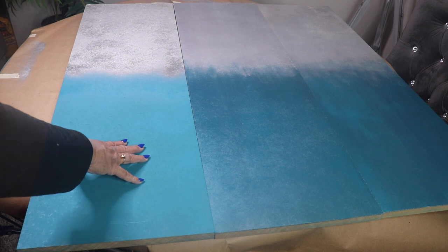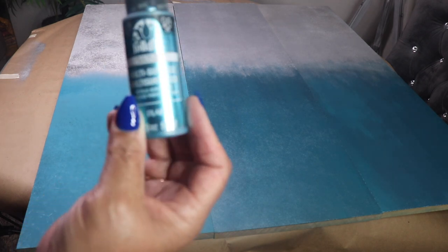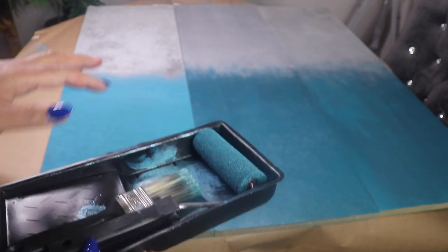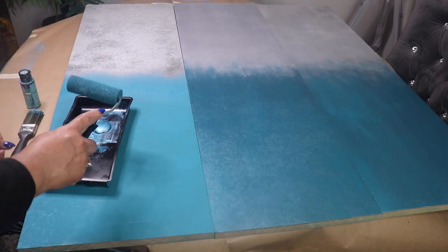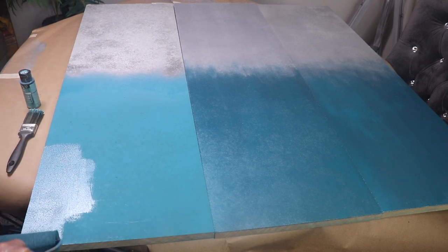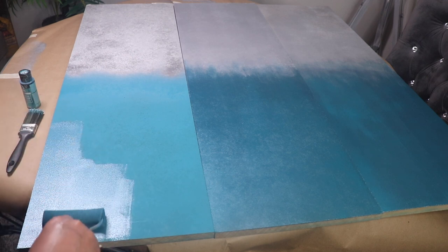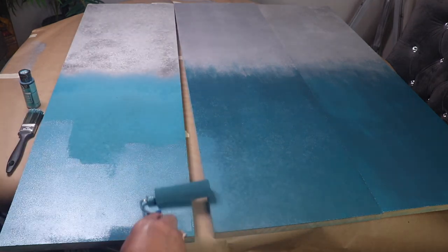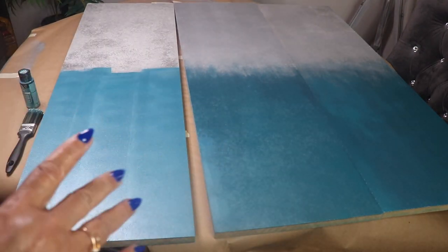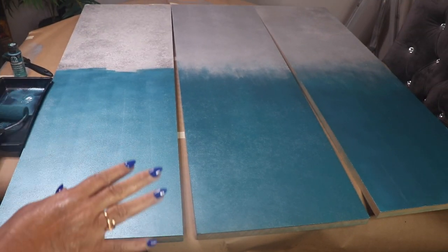I'll demonstrate what I did using this particular paint — it's called Blue Topaz, a little paint kit from Dollar Tree, and it's perfect for this job. I poured paint into the tray, loaded it on my roller, and then rolled it onto my board. I'll let this completely dry then come back with a second coat.